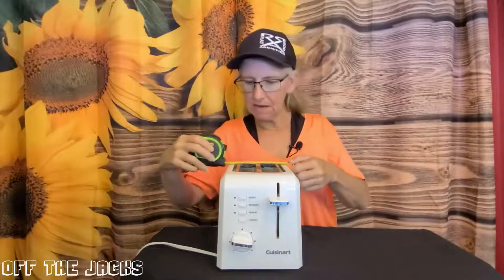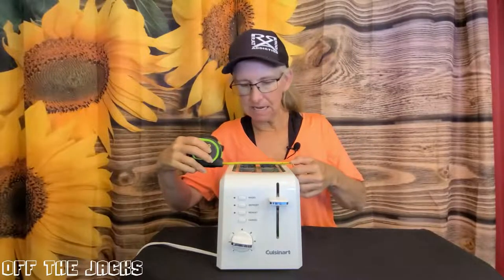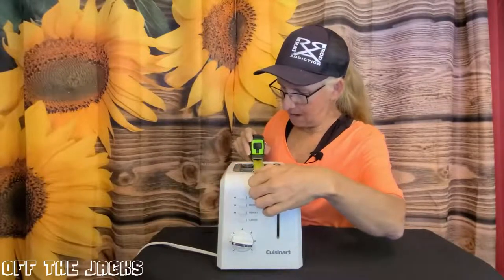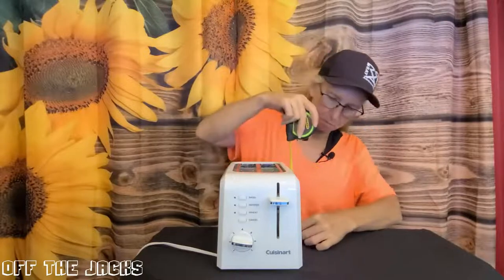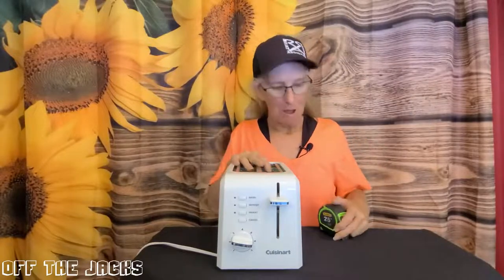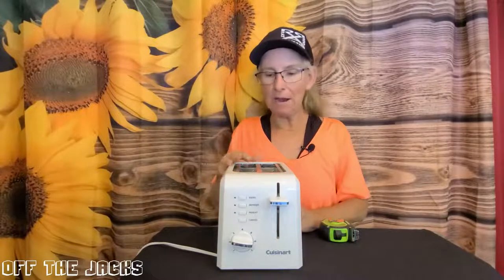As far as size, it is about 6 and a half inches wide by about 9 and a half, almost 10 inches. And it is about 7 and a half inches tall. Nice, lightweight toaster.